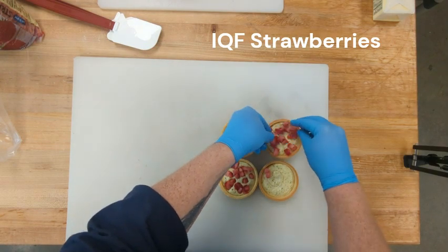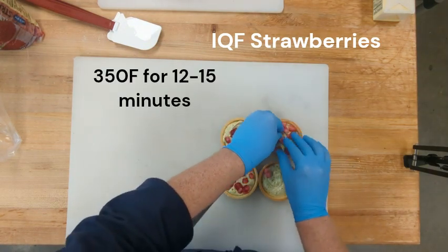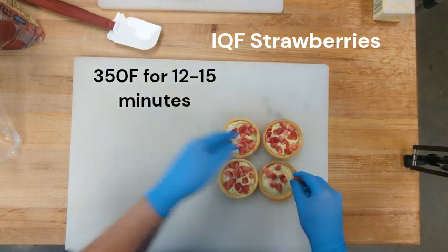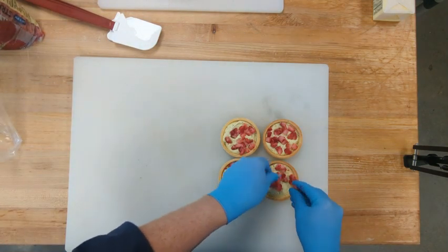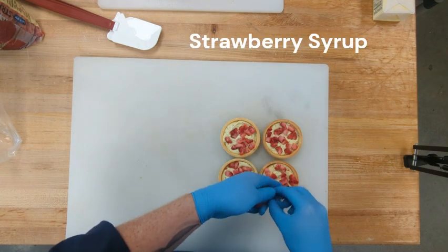Go ahead and throw them in the oven at 350. We're going to bake for 12 to 15 minutes until the frangipane is set, and then we're going to brush with strawberry syrup hot out of the oven.